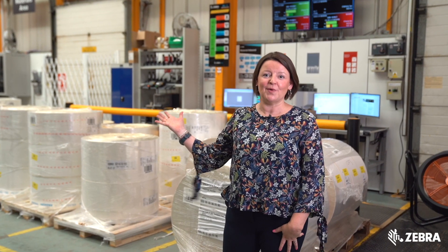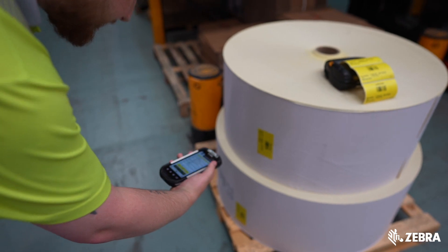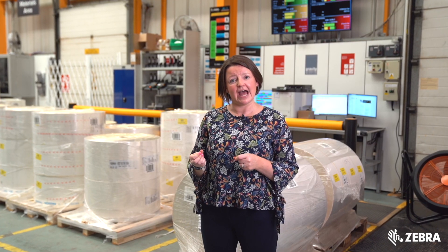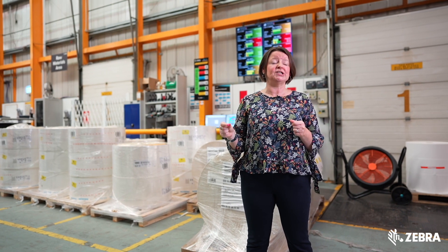Here we are in the inbound material warehouse. This is where raw materials from around the world arrive and get booked into stock before the manufacturing process can begin. All raw materials are labelled with a unique identification so that we know what materials we have, where they are, and if we need to, we can trace back from finished goods to the supplier and batch they came from.